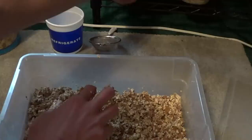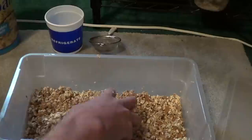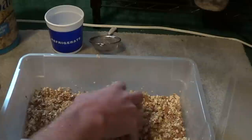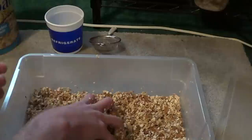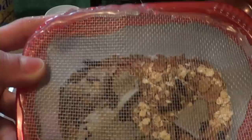I'm really lazy when it comes to my mealworms so I just bought a case of 500. I use honey as a water source because in the wild, grubs — no matter what kind — will eat sap off trees, honey, decaying animals, decaying plants. That's the kind of stuff you want to feed your worms. I've got a small colony of beetles going here and they like the honey too.